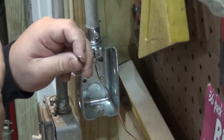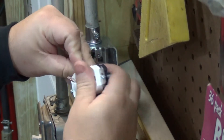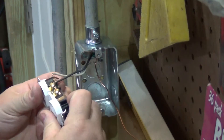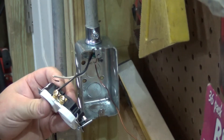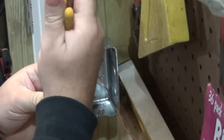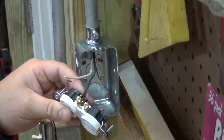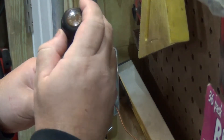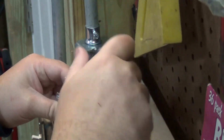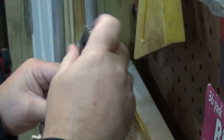I don't have a specific order I put these on. Get in there, squeeze it together, and tighten it down on one side — nice and snug.